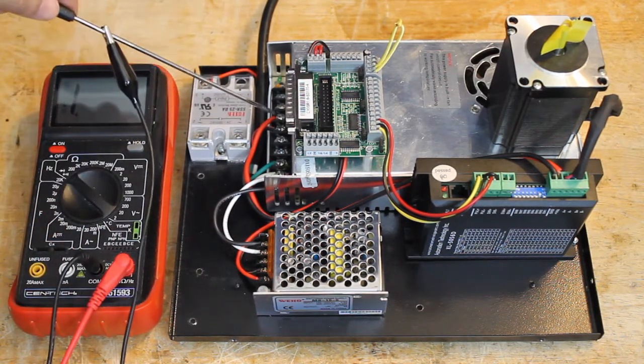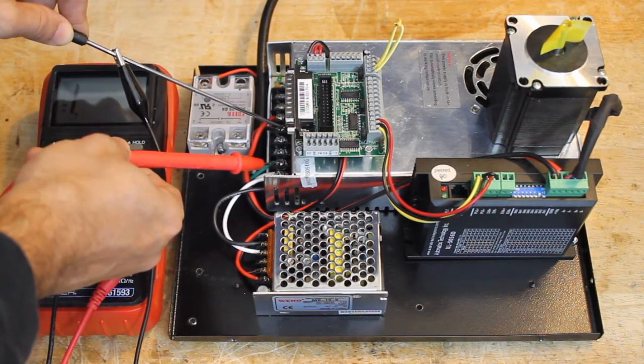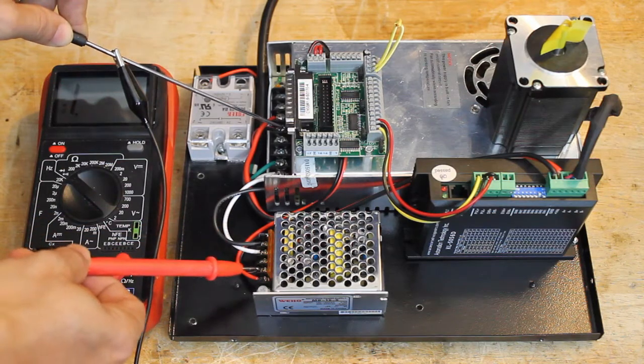We can see that there is continuity between the main ground, the chassis, and the chassis of the logic power supply. Now we place one lead on the negative coming out of the main power supply and confirm that there is no continuity between the negative and the main ground.